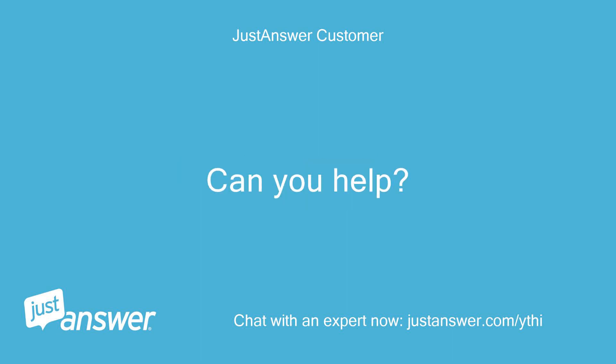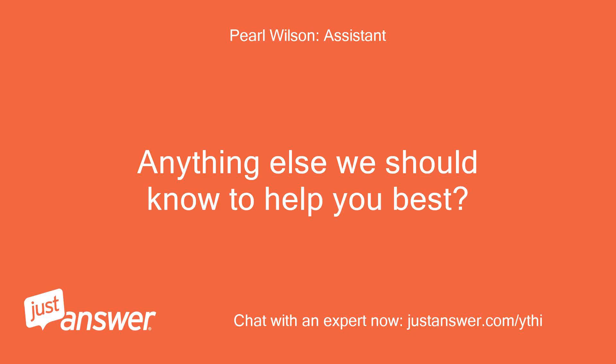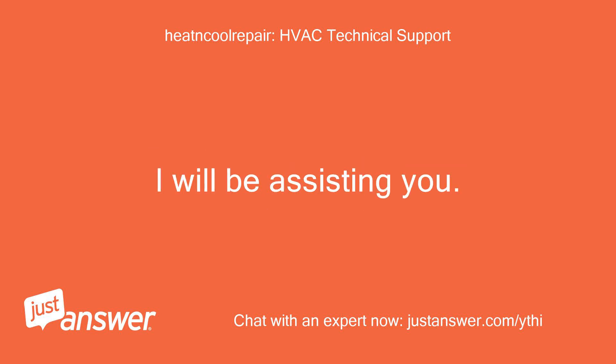Can you help? Do you plan on doing the work yourself? Yes — and what do the furnace filters have to do with these wires? Anything else we should know to help you best? What is OB for? Hello, welcome to Just Answer. I will be assisting you.